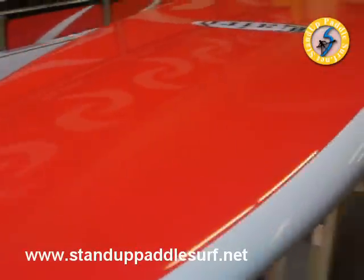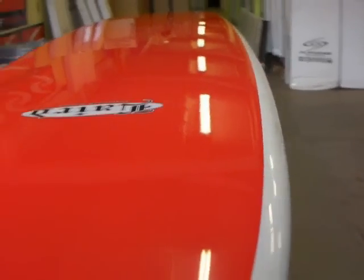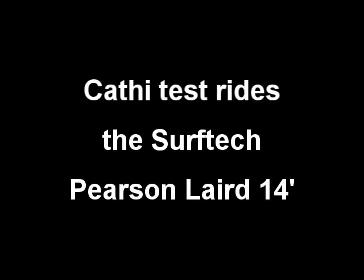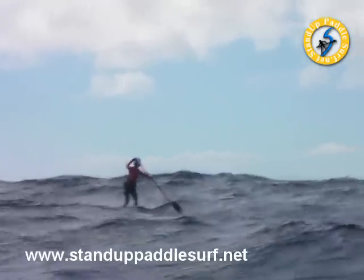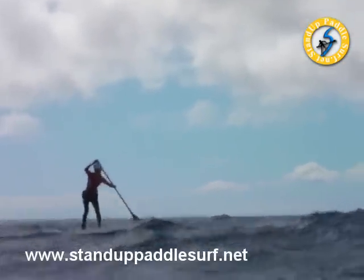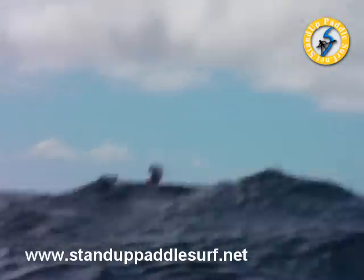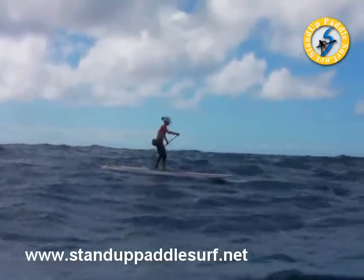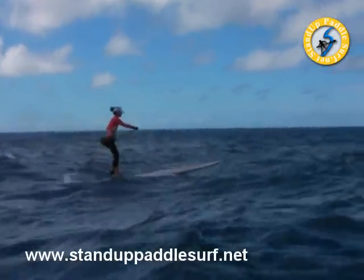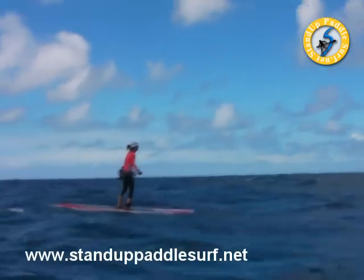The nose thins out a little bit but not a whole lot. We've got to get this in the water and try it out. Here comes Kathy — first timer on the Pearson Laird 14.